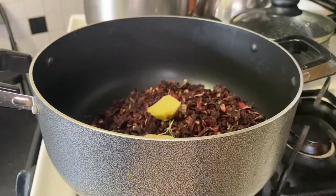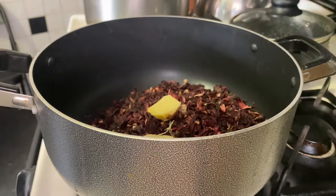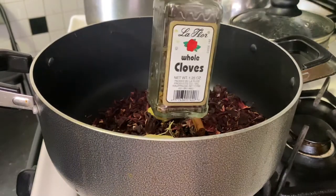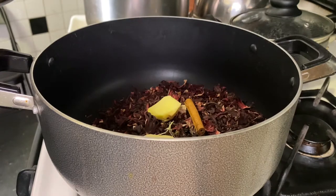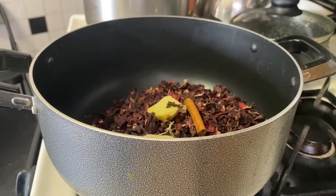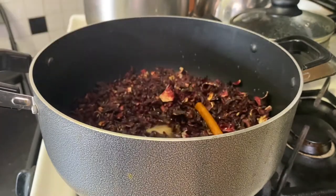I'm going to go ahead and add some ginger to my sorrel. You want to add spices that add flavor, so I'm adding some ginger, cinnamon sticks, some clove, and some lemon peel — lemon zest. You could even add bay leaf in your sorrel as well. Be careful with the clove though, because clove is very potent — you don't want to add too much. I'm adding just a couple sprigs of clove, then you want to fill your pot up and let the sorrel come up to a boil.